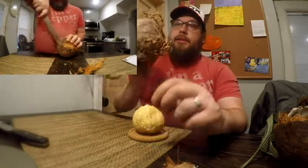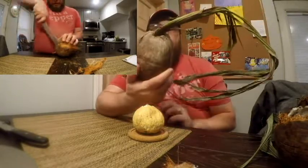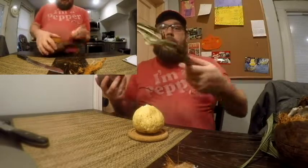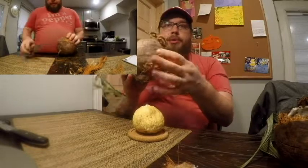And this is what it looks like when it comes to you. As you can see, this coconut has a long beginnings of a palm growing out of it. It has some roots growing out of the bottom of it. This is what's considered a sprouted coconut.